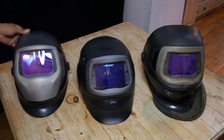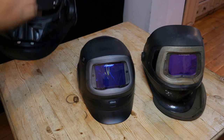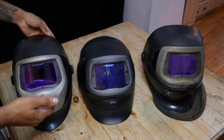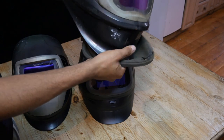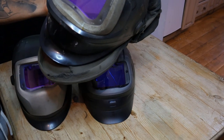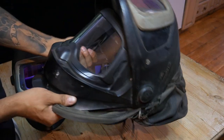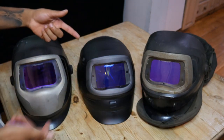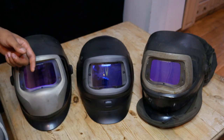So here we go — this is the 9100, with no Adflow respirator on this one, and then the G501. This has been my long-standing FX9100. I've used this mask around five to six years now. It's a lovely mask, but the G501 here is a direct upgrade and worth the upgrade 100 times over.